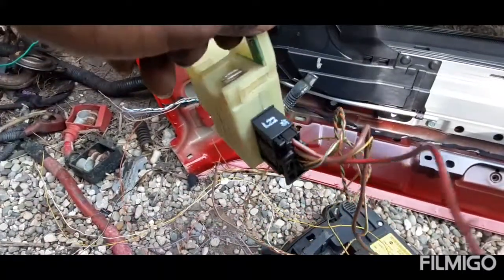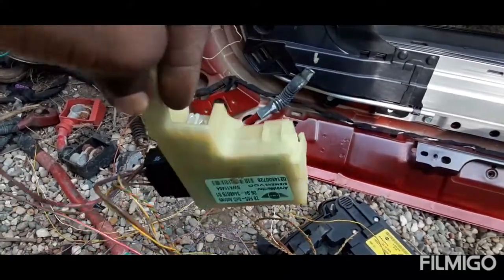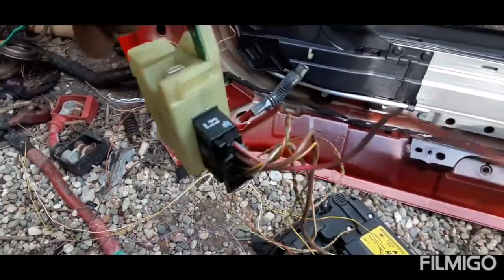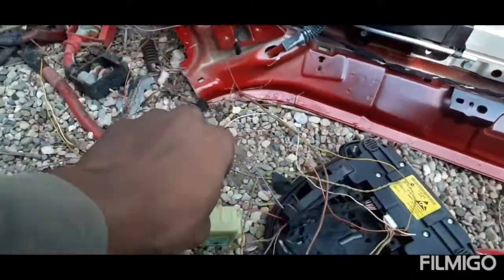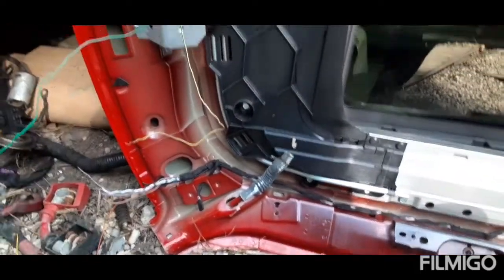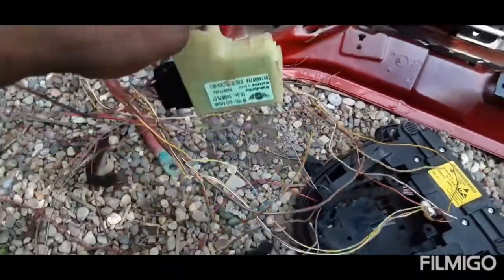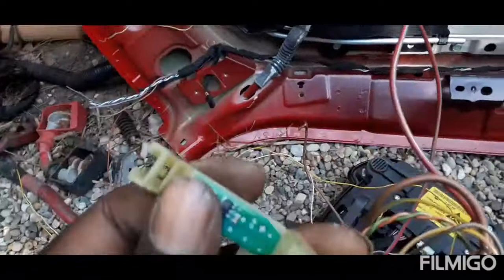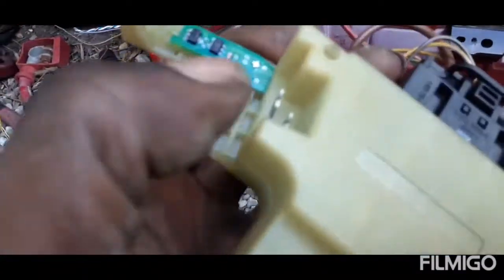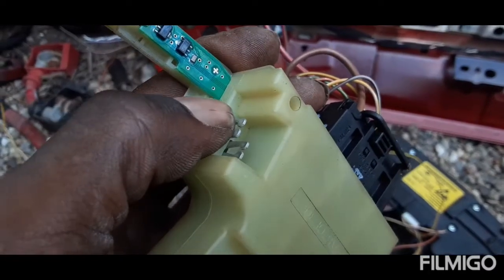It sucks because this relay is literally worthless and useless. Once you open it up and see all those wires, the G6 is so simple and the first generation Mini Cooper is so simple. The first generation doesn't even have this relay on it - this is some extra stuff. There's also something else here giving it motor power.